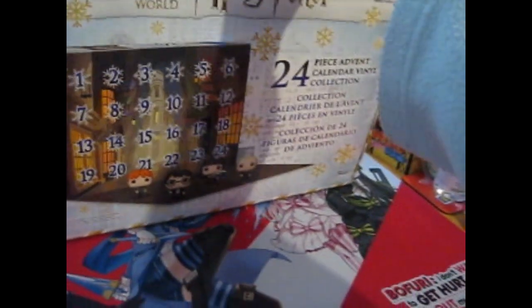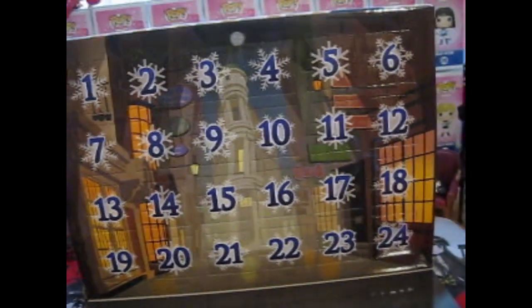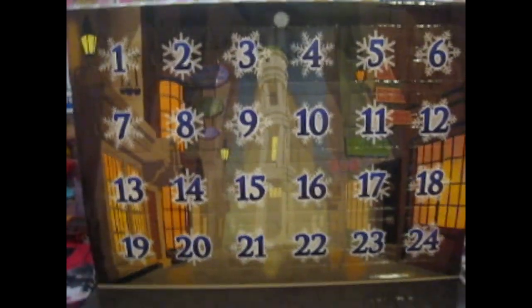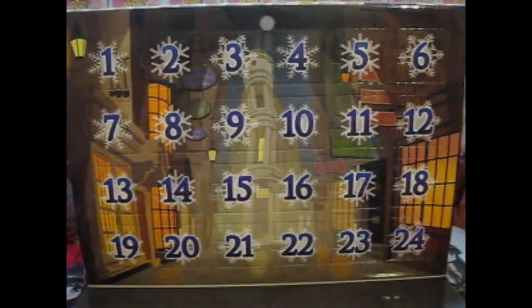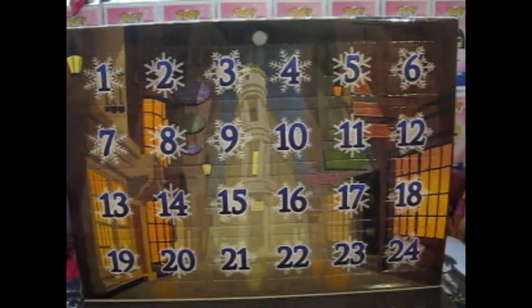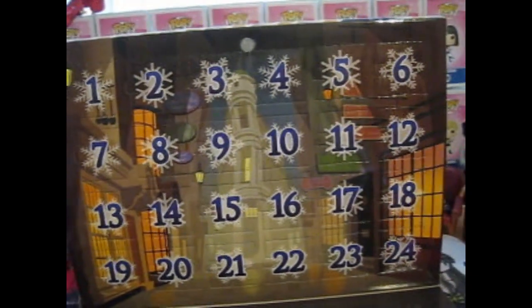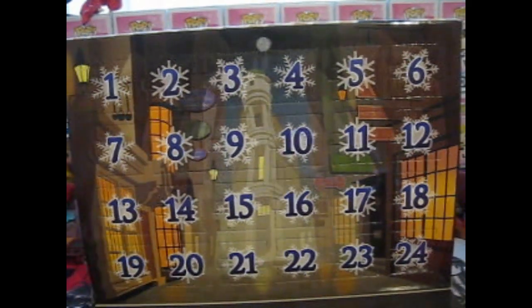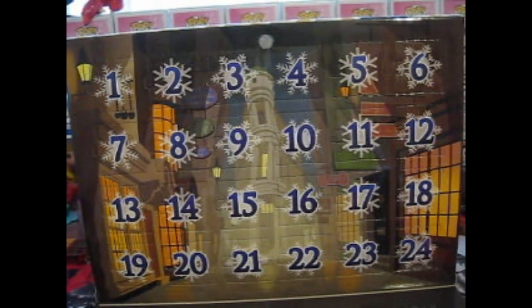It's velcroed on and voila — it shows Diagon Alley. That's some nice brickwork for the floor. So we'll start with — since it's laid out in four rows, as per the other videos, there will be four parts to the series. I'll upload them on the 1st, 7th, 13th, and 19th.